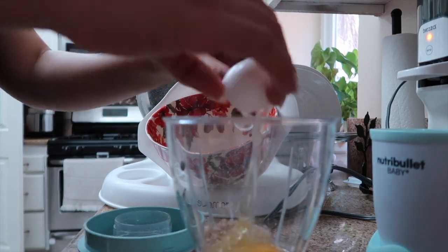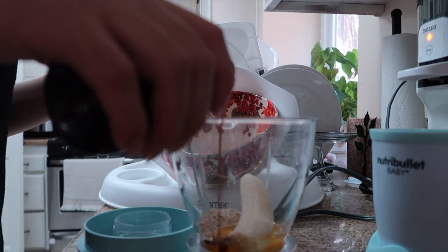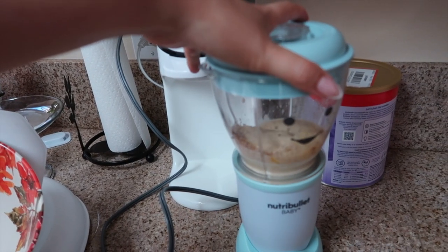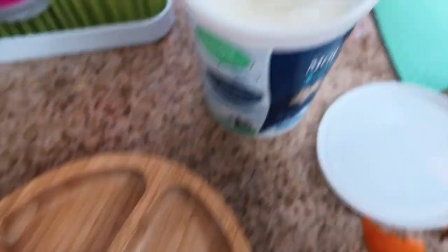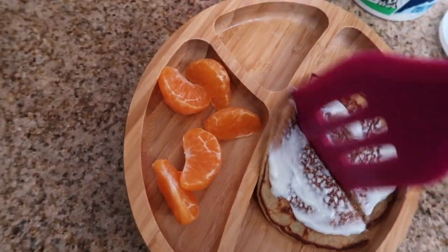Day two of breakfast is her most favorite food: my banana oat pancakes! I add about a quarter cup of oats, half a banana, one egg, a splash of vanilla, and cinnamon to taste, then blend it all together. Heat up your pan with butter or spray, and the pancakes come out so nice. Just keep an eye on the water amount so they're not too runny or they won't look cute. Instead of honey, I topped them with vanilla yogurt and peeled cuties — she loves them. That was Tuesday's breakfast!